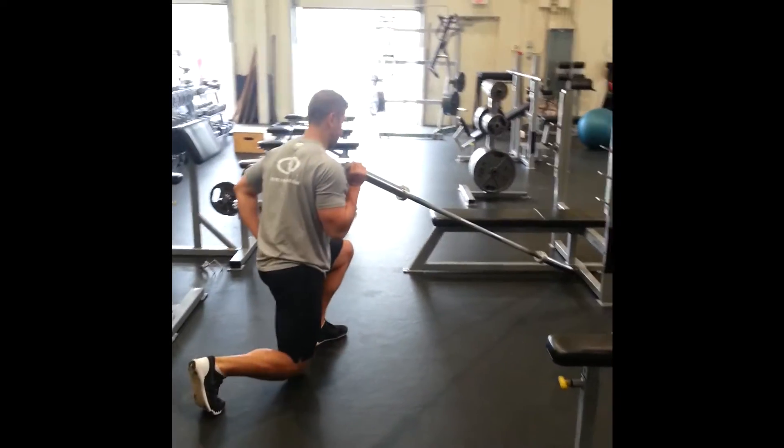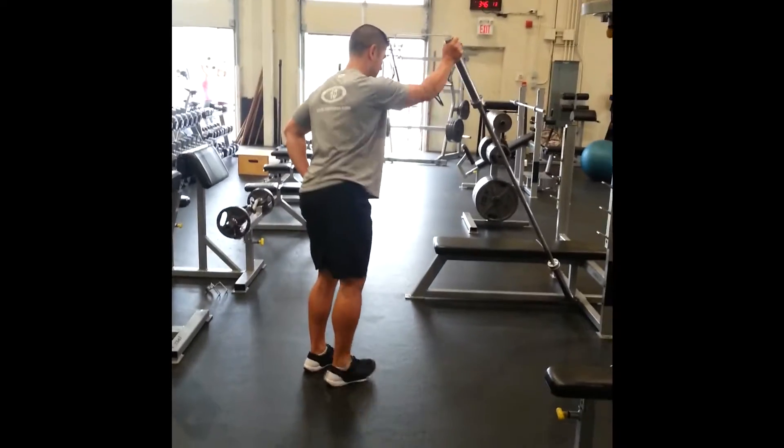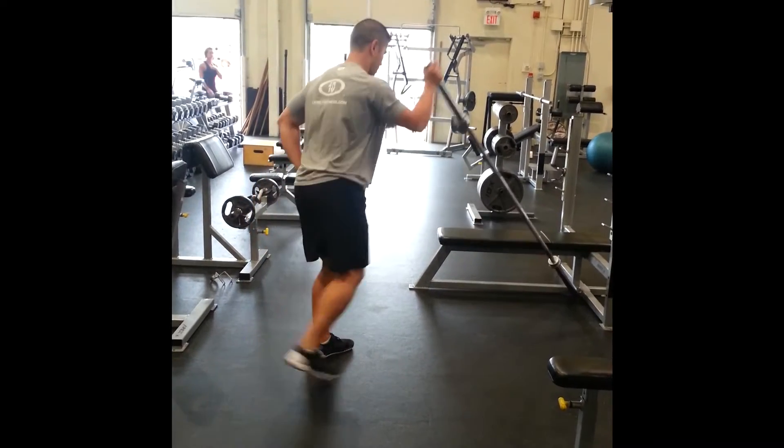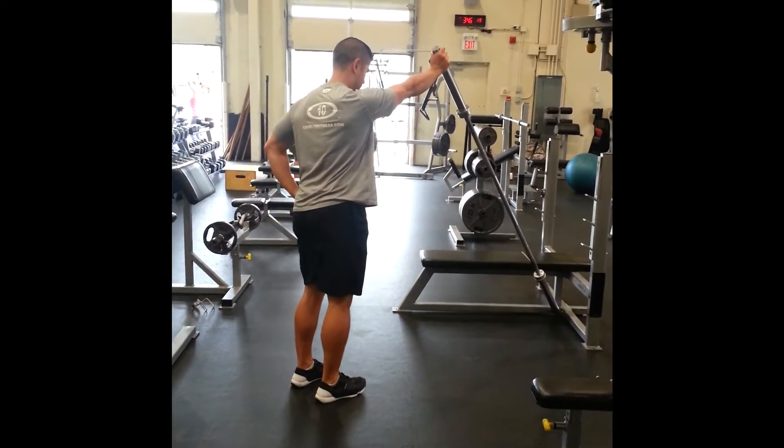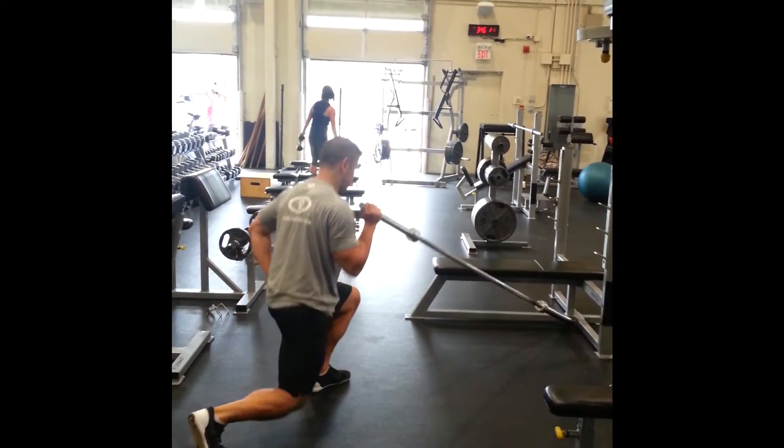Step back lunge to press. Go an opposite arm from the leg that we're basing on — so left leg is based, right arm is pressing. Make sure you don't hyperextend through the lower back. Keep tension throughout the core.